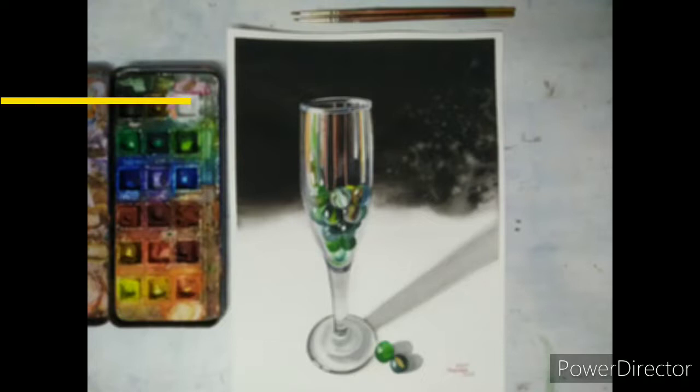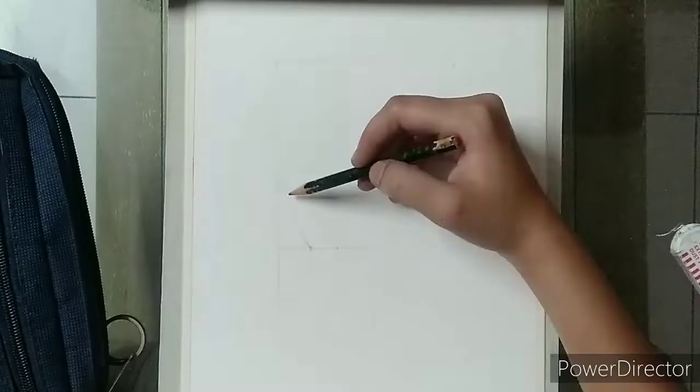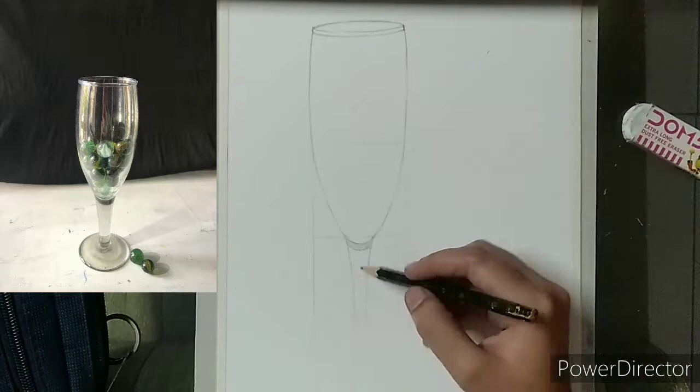Hello everyone, welcome to my another video of realistic watercolor painting. This time I have painted a wine glass with marbles in it. Starting with my drawing first — draw a rectangle for support as base and then draw the glass in it.